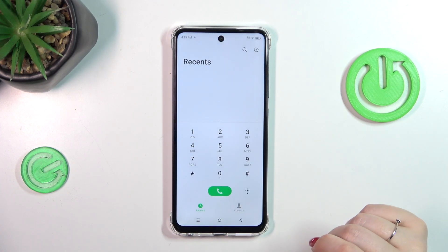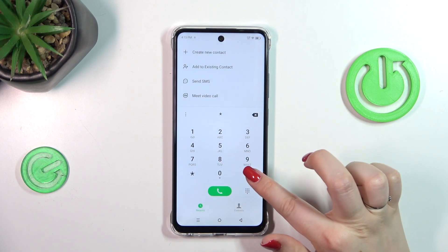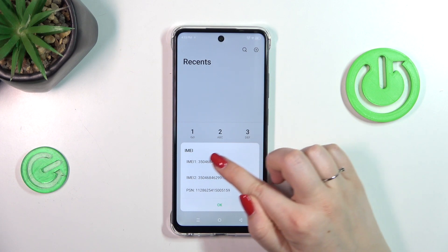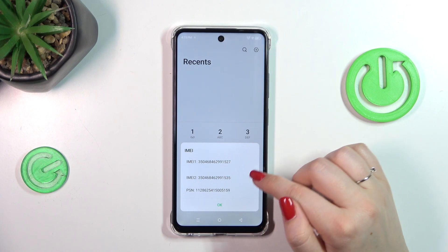Let's tap on the dialer and enter the short code, which is *#06#. As you can see, thanks to this code we are provided with both IMEI numbers of this device.